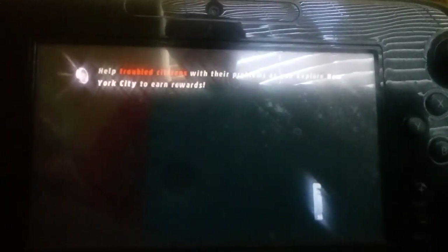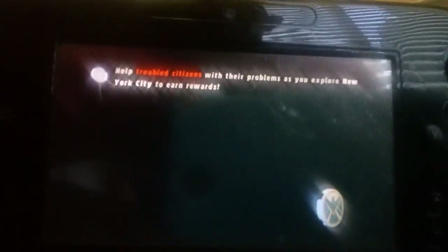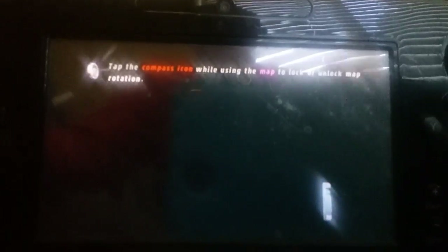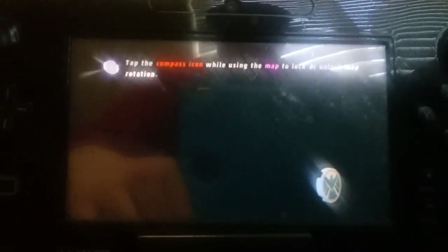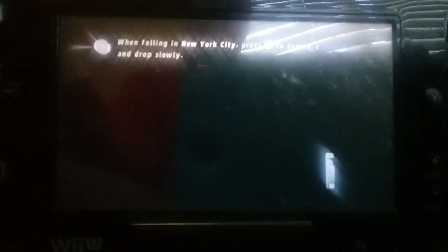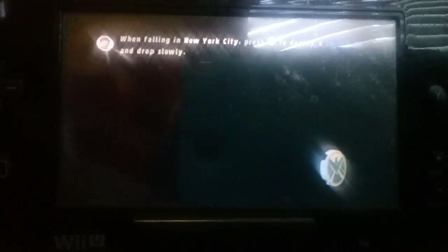I'm just joking. I don't do that kind of philosophical, metaphorical stuff. I just play freaking video games. Oh wait, sorry. Let's just — difficulties with my... hey, it's not loading yet. It's not loading yet.